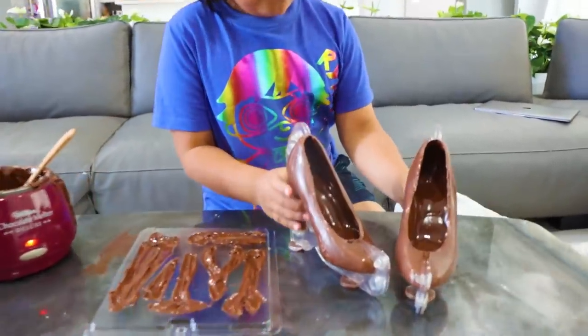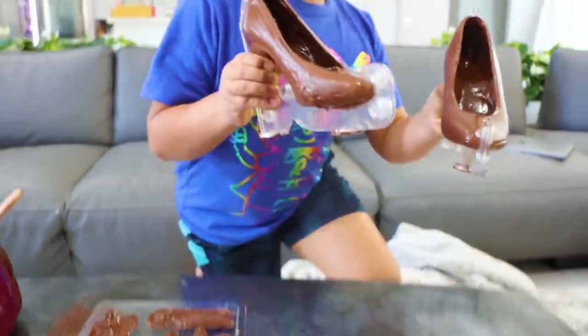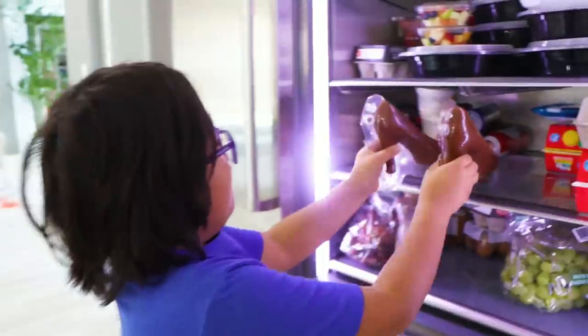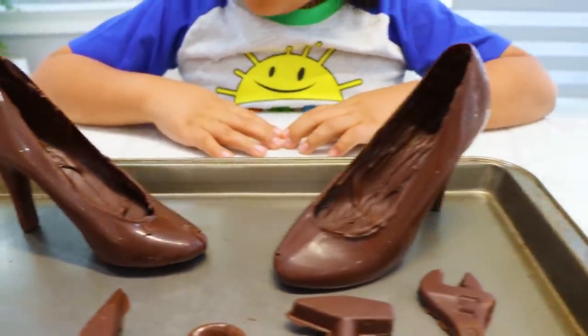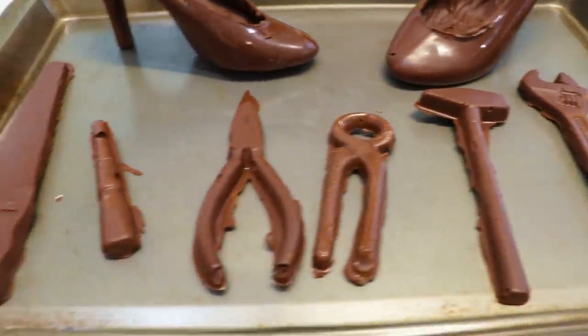Got all my stuff. Now let's put it in the fridge. Now we just wait. Look, we made all of them chocolate — it looks like the real thing.